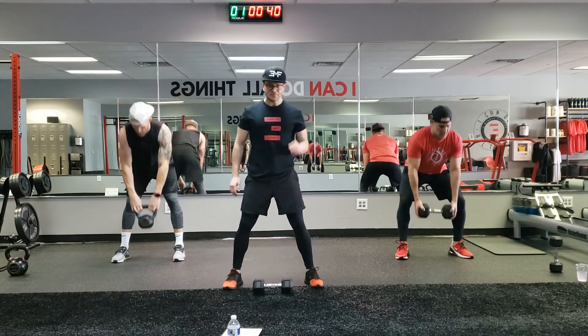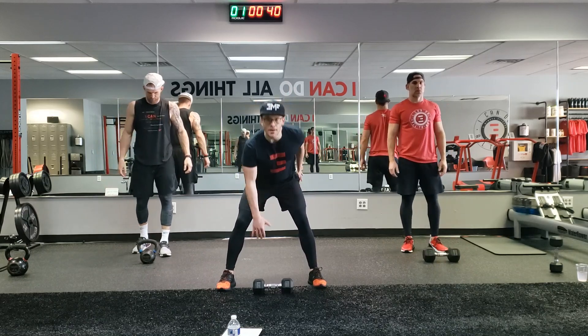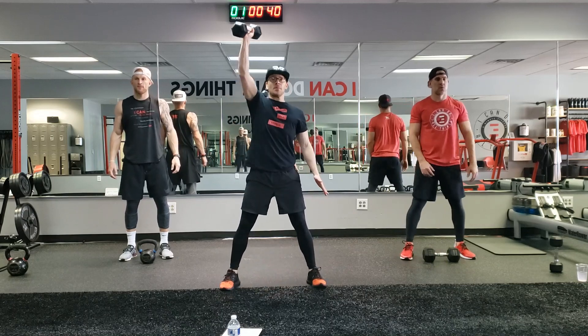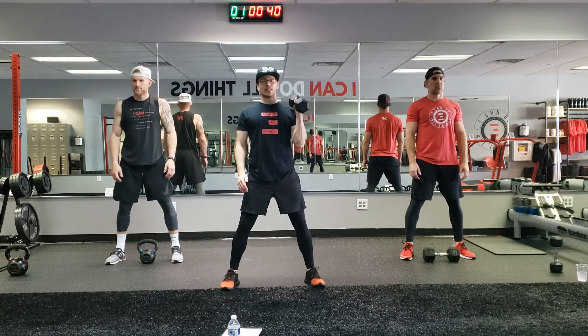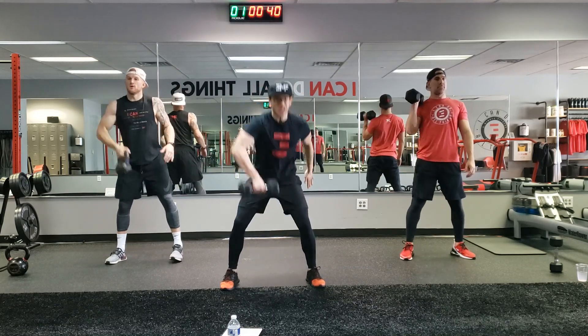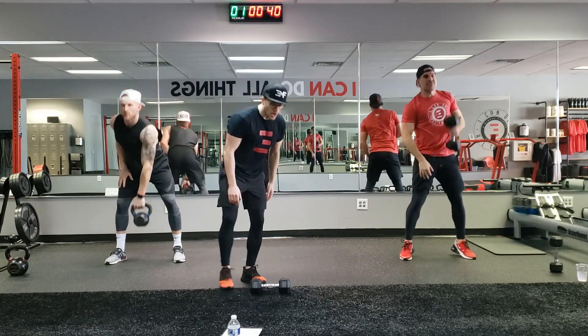Set the weight in front of you for movement two: the alt clean and press. We're gonna squat down — we're not bending down, we're squatting down to get the weight. Take the elbow underneath, press, back down, reset to the other side. Tuck that elbow, press. Everybody join me: we come up, tuck that elbow quick, press, down, take it to the other side.